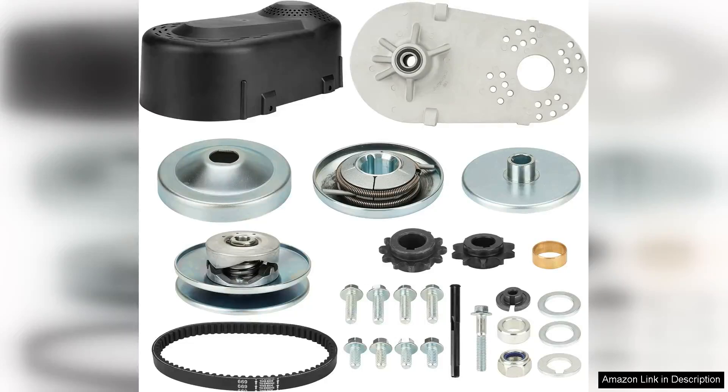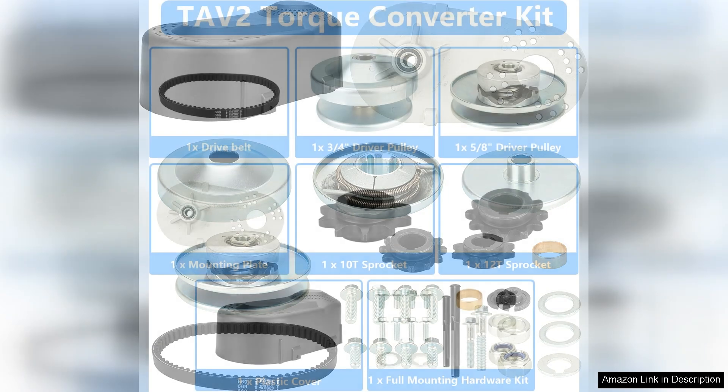The 212cc 30 series torque converter go-kart clutch is an exceptional upgrade for any go-kart enthusiast looking to enhance performance. Designed for 212cc engines, this torque converter stands out with its robust construction and reliable performance.